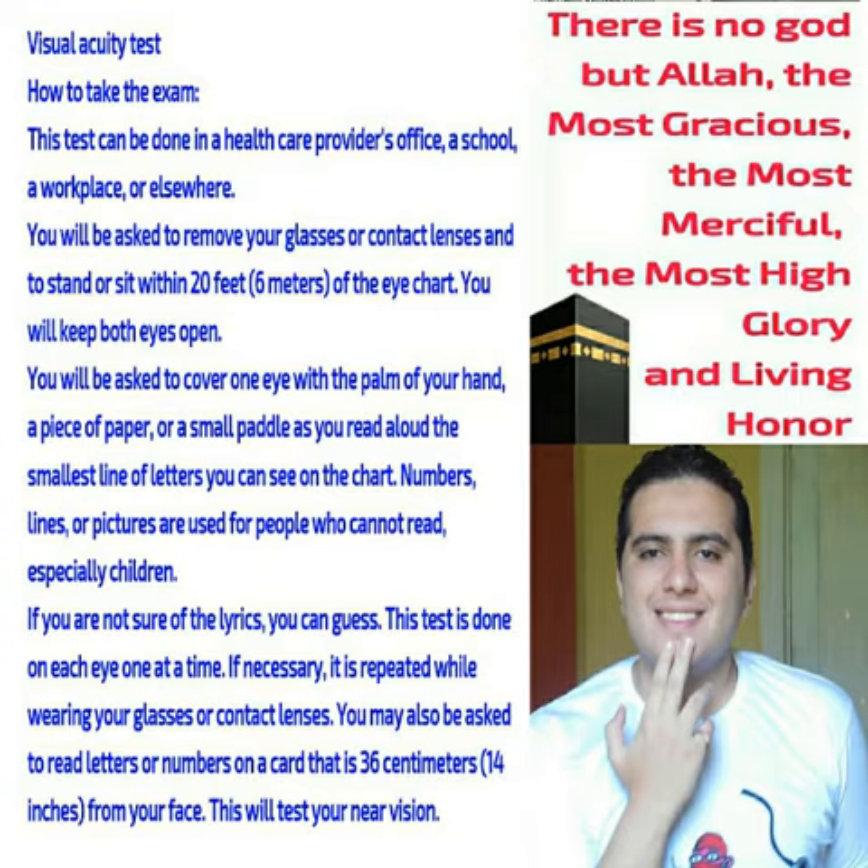If you are not sure of the letters, you can guess. This test is done on each eye one at a time. If necessary, it is repeated while wearing your glasses or contact lenses.